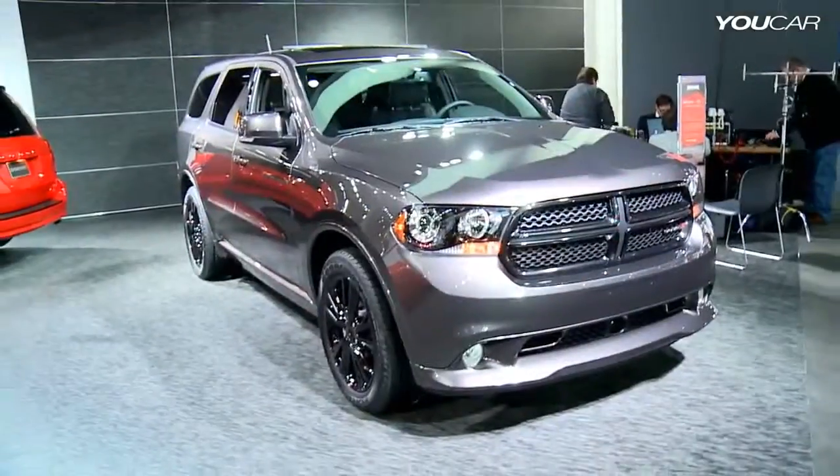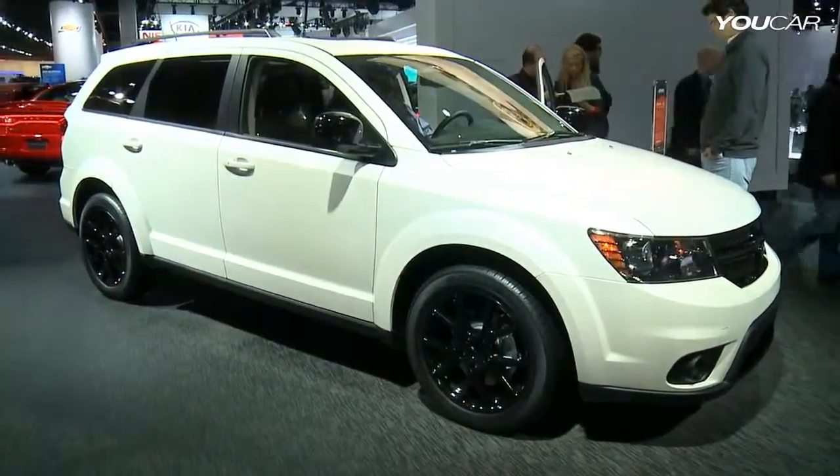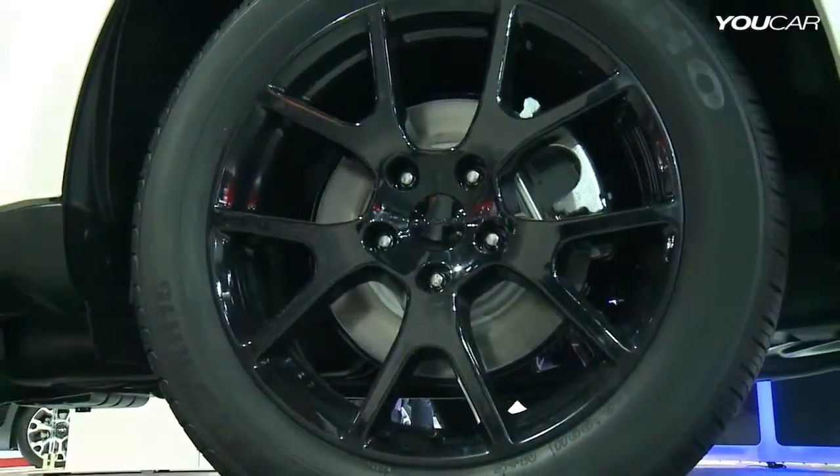Blacktop is something that we started about a year ago, first on the Charger, expanded that into the Challenger and then the Avenger most recently, and now we've expanded it across the rest of our lineup including the Durango, the Grand Caravan and the Journey. So it gives you that sinister, blacked out appearance, almost a customized look but straight from the factory at a great value.